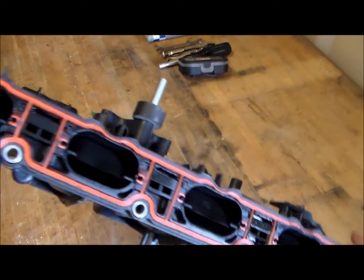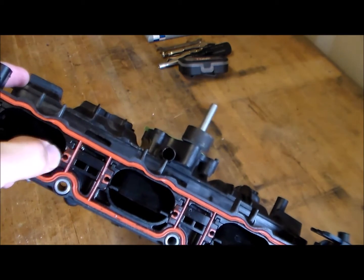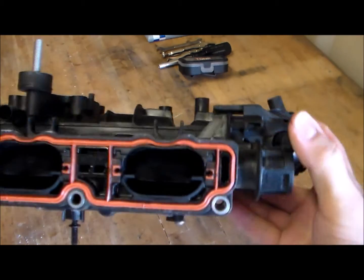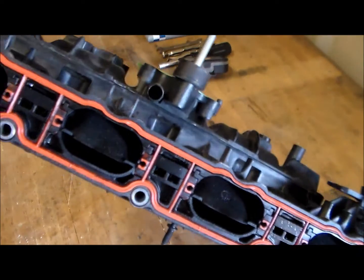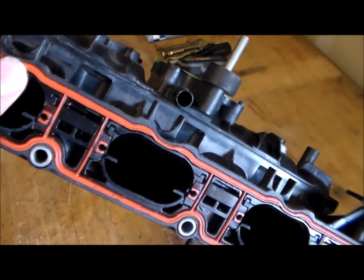They do sell aftermarket kits to actually remove these. You just pull the flaps out and there are little plugs that go back on the inside. That is what the runner flaps are — they call it a runner flap delete kit, which pretty much gets rid of these flaps.